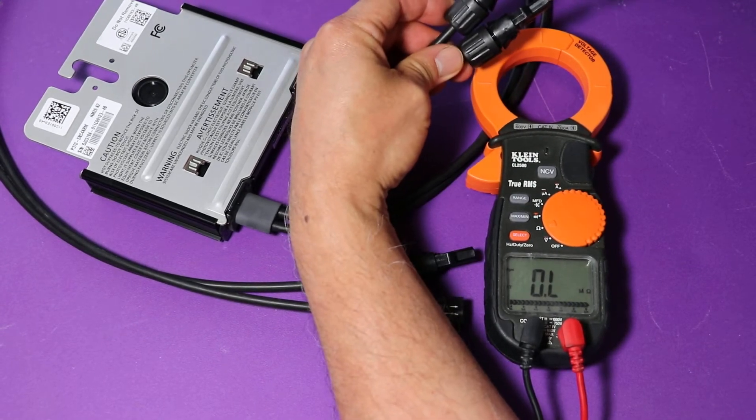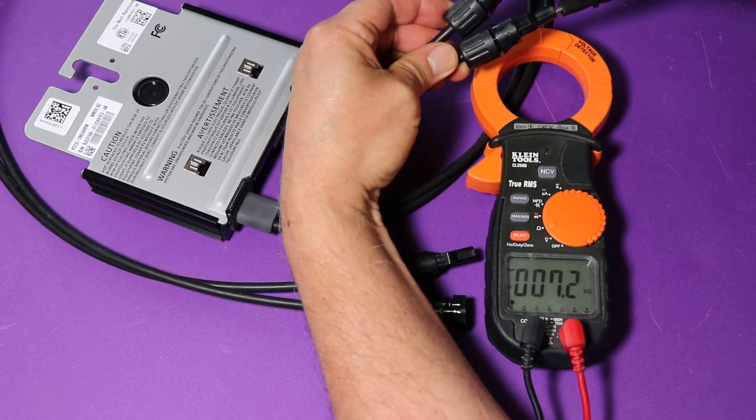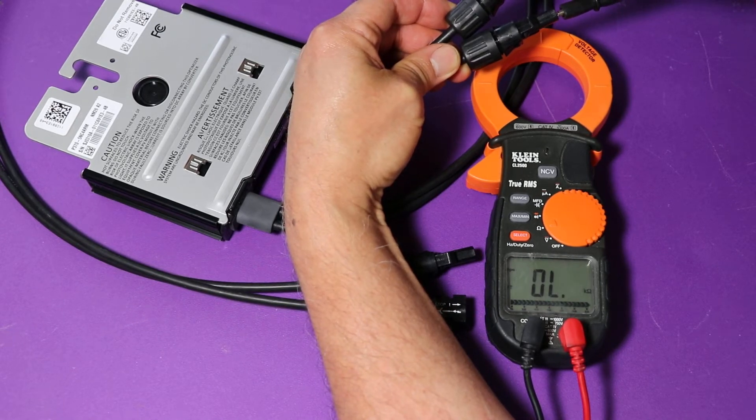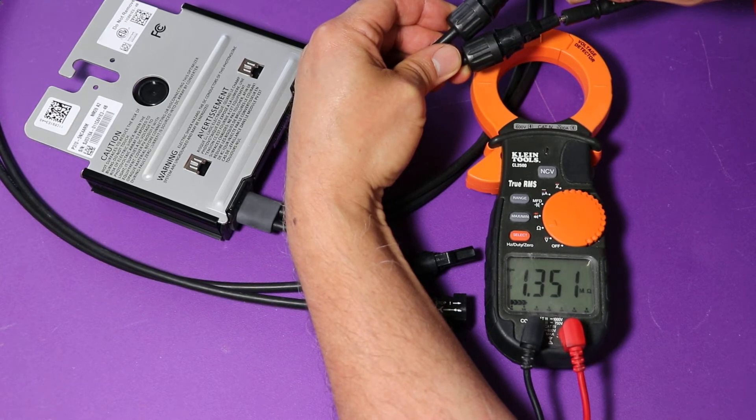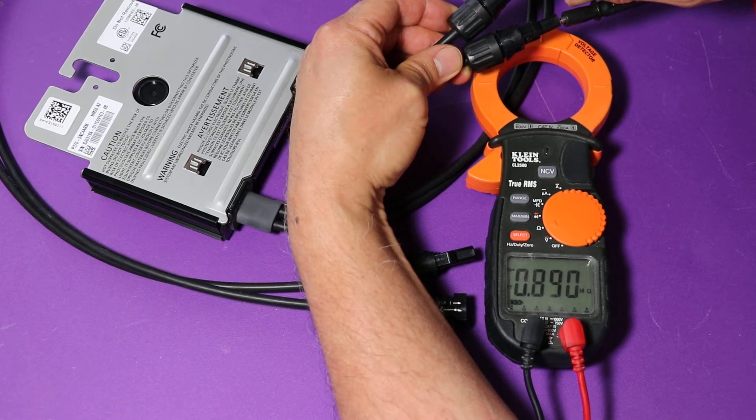Try the short leads. We're getting something there. It'll bounce around a little bit — that's okay. The main thing is you're just not seeing zero.